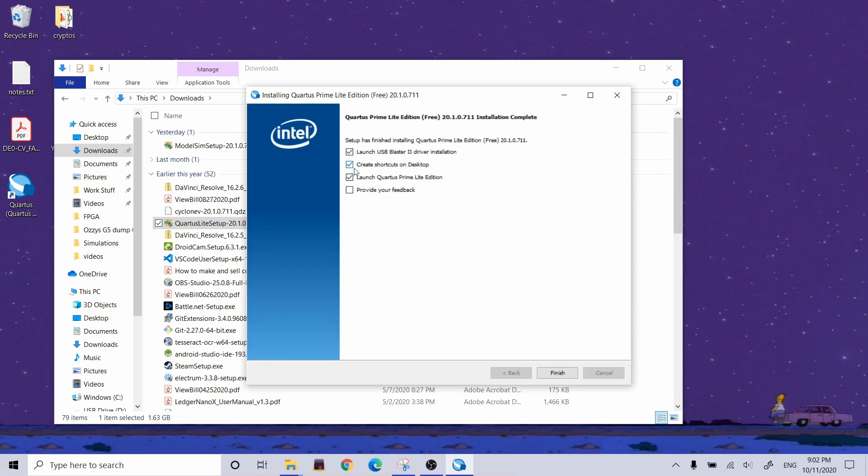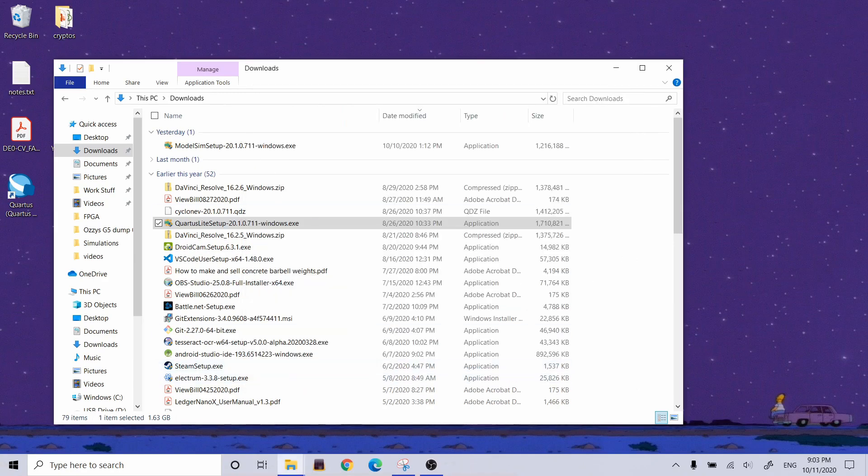I don't need to launch the USB Blaster installation — already did that. I already have my shortcut, and I'm going to launch Quartus right now. All done.